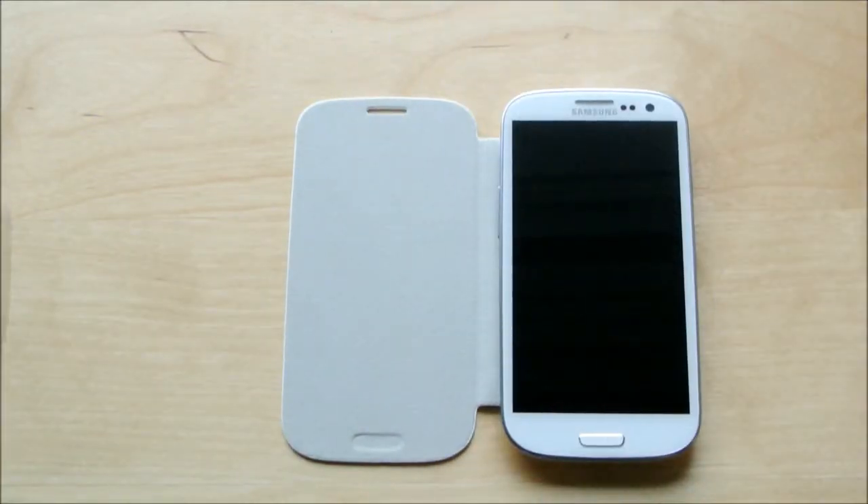If you have any questions or comments regarding this case or any other cases I've done reviews on, please leave a comment below and I'll do my best to answer them. Thanks a lot guys, I'll see you in my next review.